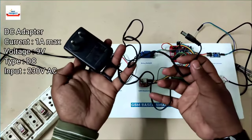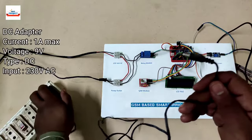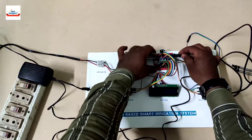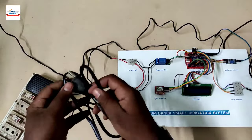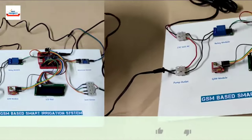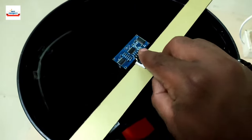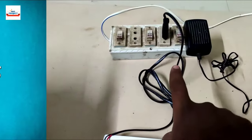For the power supply we will use a 9-volt adapter to power the model. It is now successfully connected, and we connect it to the 230-volt plug for pump operation via the extension board. We then need to place the ultrasonic sensor above the tank using this stick, and now it is time to see its performance.